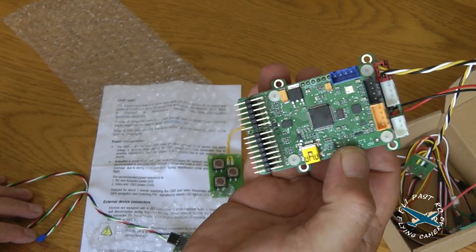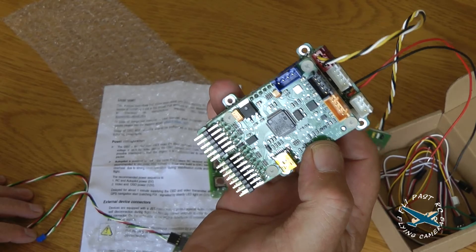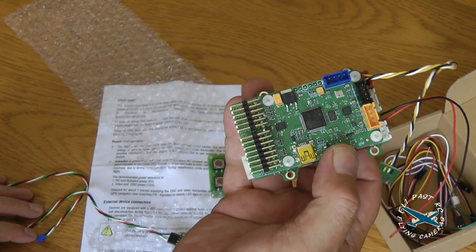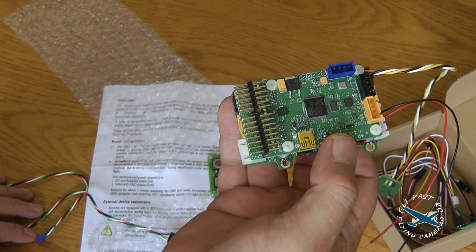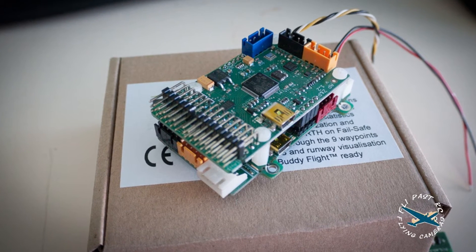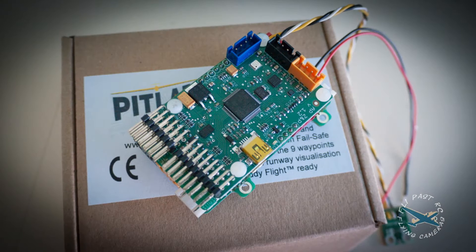That's the end of this short unboxing. In the next video you'll see this fitted into another Falcon Evo FPV wing that we're buying from Rob. This will actually be my wing, not the test bed. Cool — we'll see you next time.